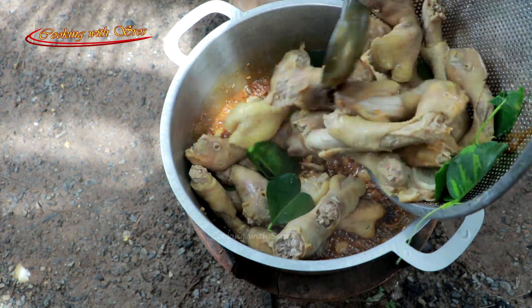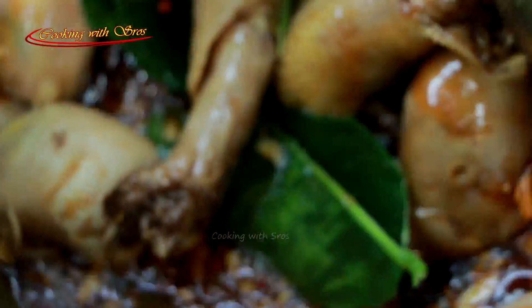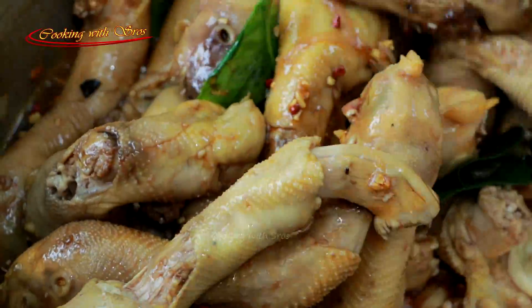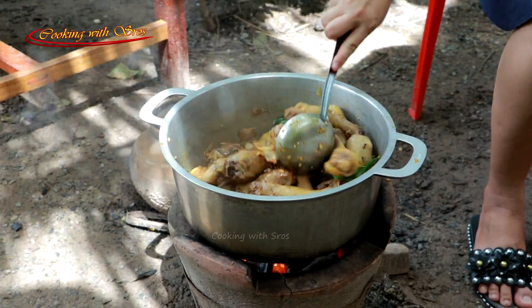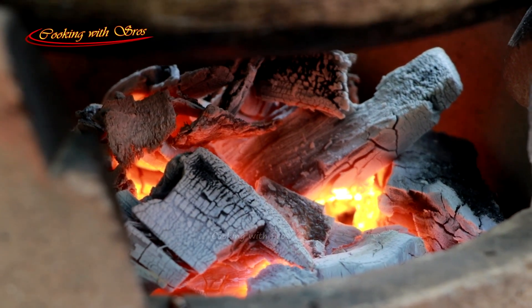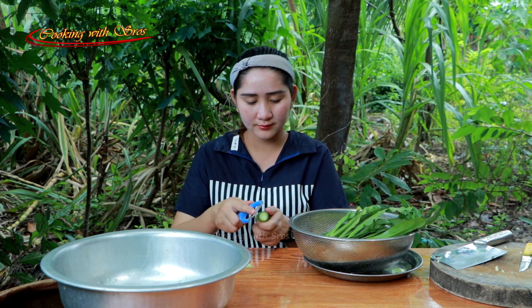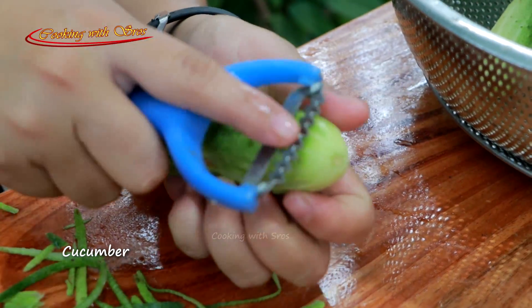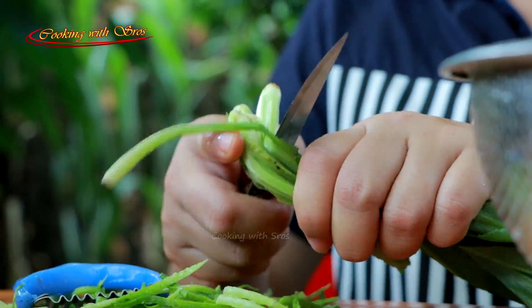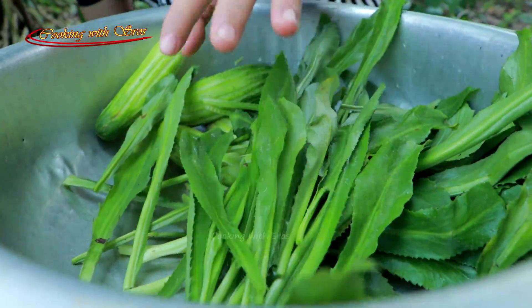Chicken head. I can use corn. I also use corn.